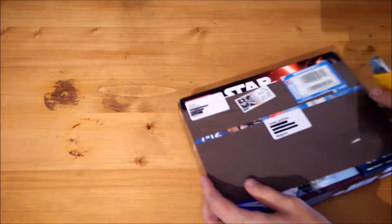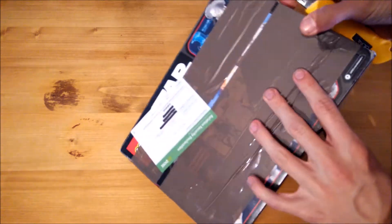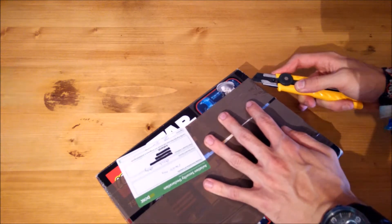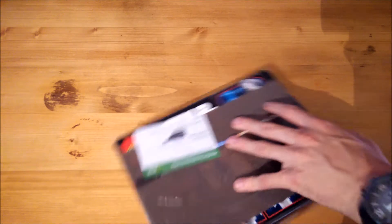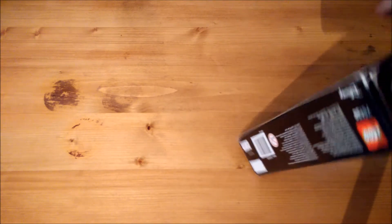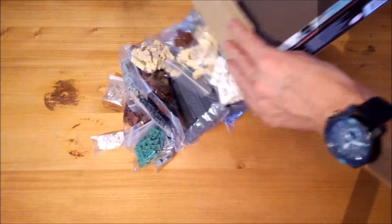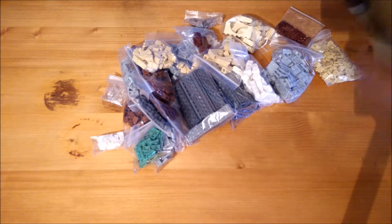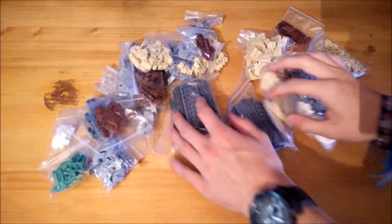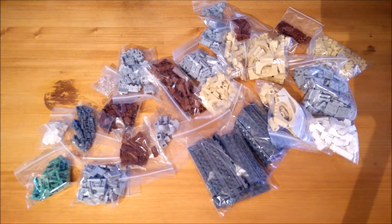Hey guys, this is Julian and welcome to update video number four of my church project, in which I will be showing you my BrickLink order that just arrived in the mail. Let's open it up. All right, there we go — nicely packaged, everything seems to be as new as it can be, so quite happy with what I'm seeing here.